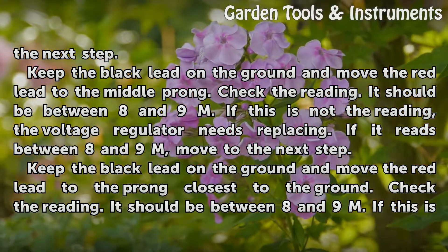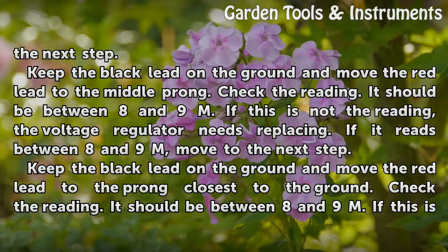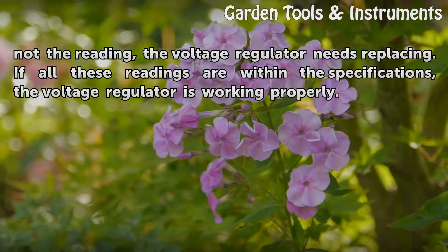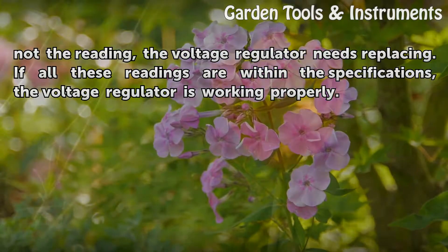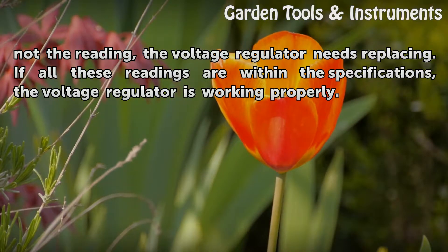Keep the black lead on the ground and move the red lead to the prong closest to the ground. Check the reading — it should be between 8 and 9 M ohms. If this is not the reading, the voltage regulator needs replacing. If all these readings are within the specifications, the voltage regulator is working properly.